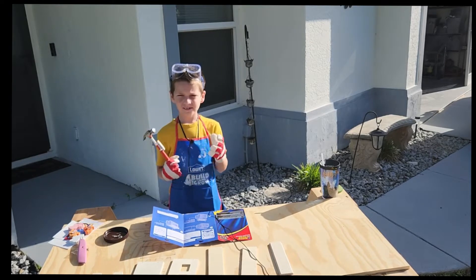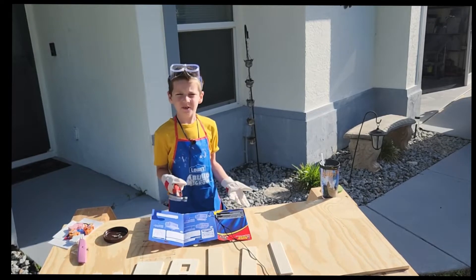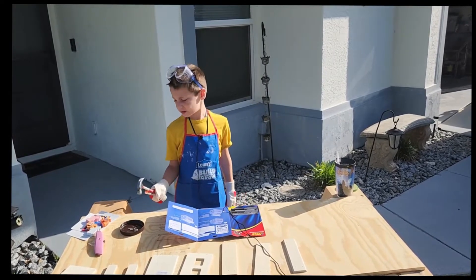Okay. So what's the first thing you're going to do? I'm going to... Grandma, I don't know how to read this thing. Okay, do you need help reading it? Yes. Okay, I'll be right there. This thing's crazy.